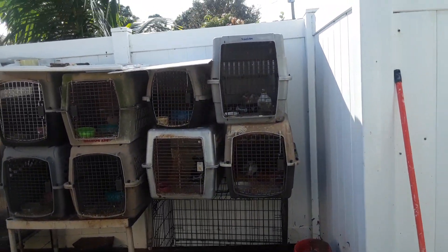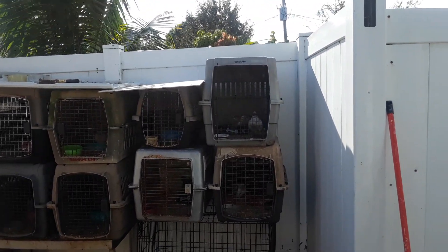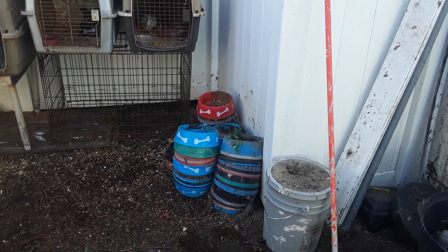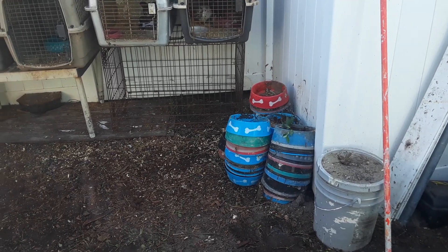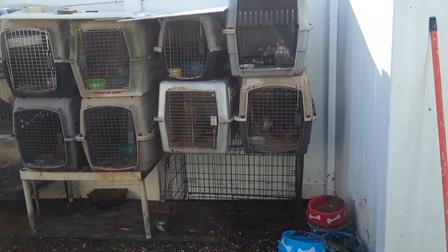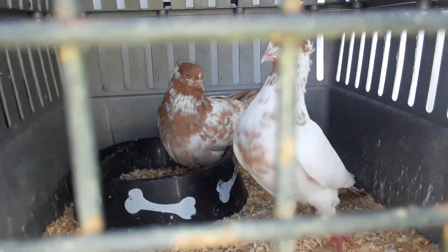I'm getting the pairs together, getting them ready so that by December I get young ones. They go in my nestboxes, so I got to clean them all out — clean them real nice with Clorox, soap, and everything else — and then put them in. This is what I'm doing right now: putting pairs together.